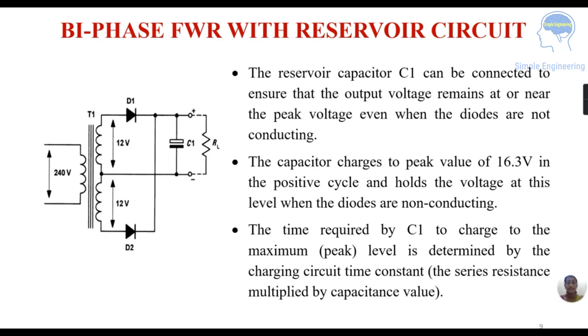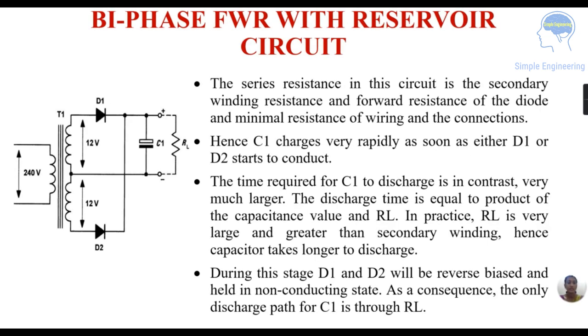Next is the bi-phase full wave rectifier with a reservoir capacitor. A capacitor C1 is connected to ensure that the output voltage remains at or near the peak voltage even when the diodes are not conducting. The capacitor charges to a peak value of 16.3 volts during the positive half cycle and holds that voltage when the diodes are not conducting. The time for C1 to charge to the maximum peak level is determined by the charging circuit time constant, which depends on the secondary winding resistance, the forward resistance of the diode, and wiring resistance.